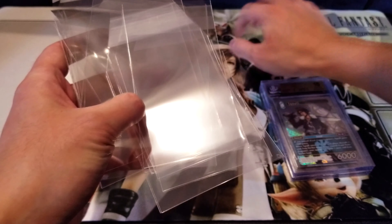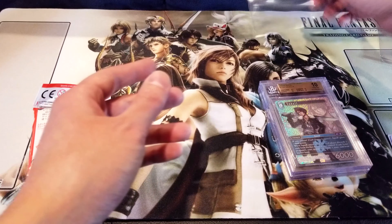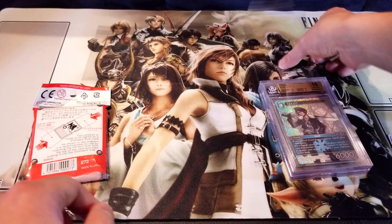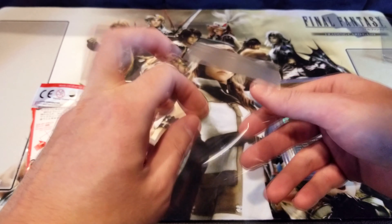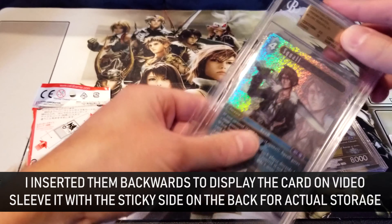Opening it up, it looks like it includes several sleeve types. I don't have all these card types to try — I don't have jersey swatch cards, probably the smallest top loader, and I don't use screw-downs or one-touches. I will be able to try the regular card sleeve and the Beckett graded one, so we can test three things here. You'll have to try the others on your own if you own swatch cards or similar.